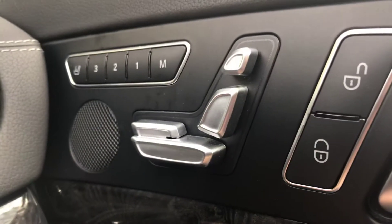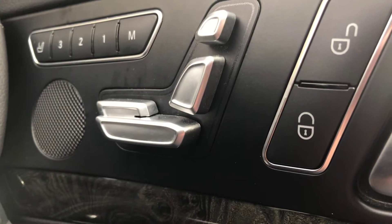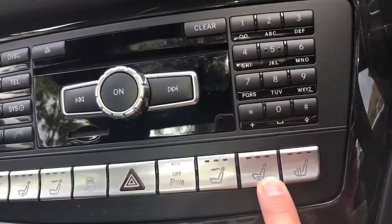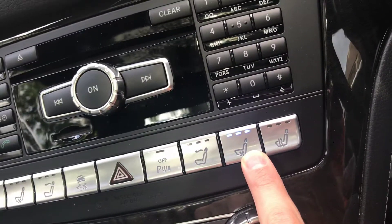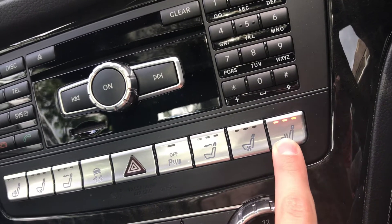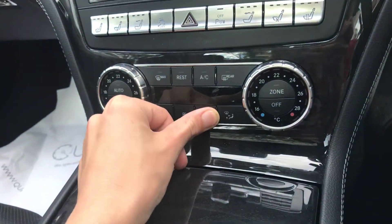It's got fully electric seats, 14-way plus lumbar, which gives it 16 adjustments. It's got electric headrest adjustment. It's also got air scarf, which blows hot air on your neck, a bit like a hair dryer but on your neck. It's also got a cooled seat so air conditioning comes through the bottom of the seat and the perforations. It's also got a heated seat so heat can come through in the winter. Dual zone automatic climate control.